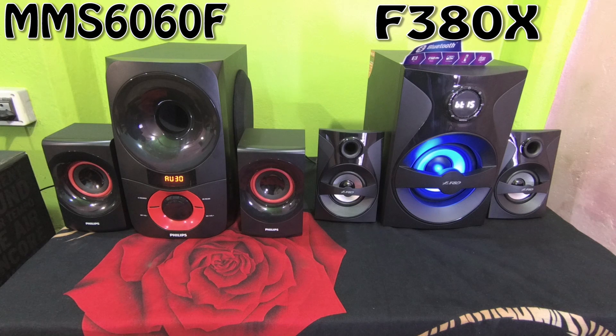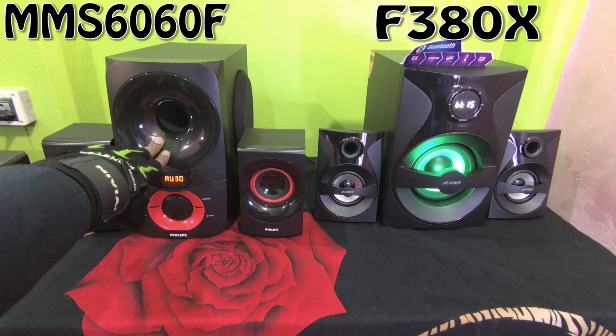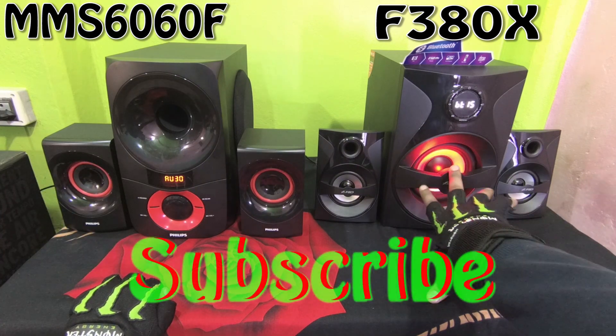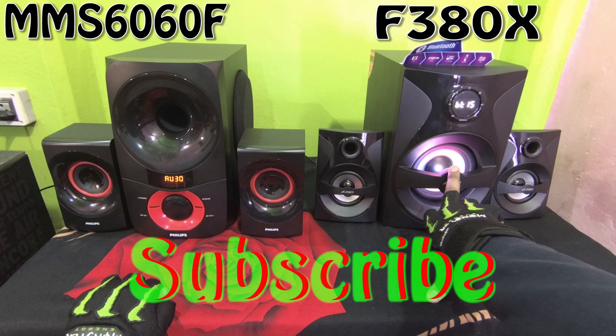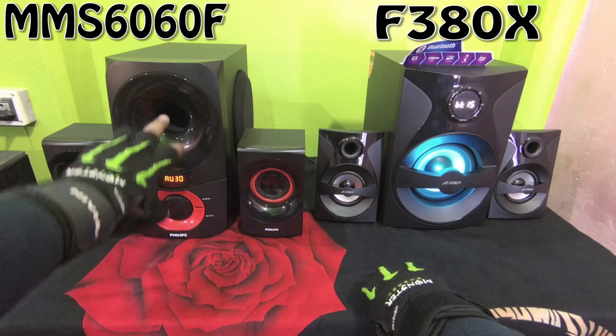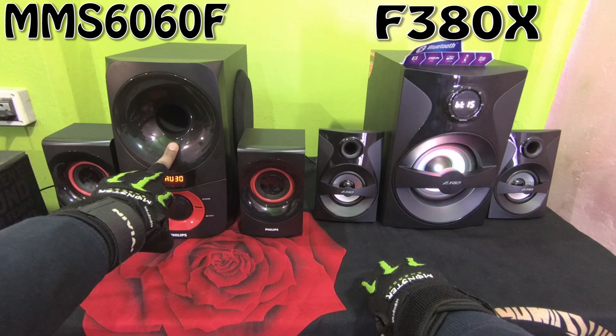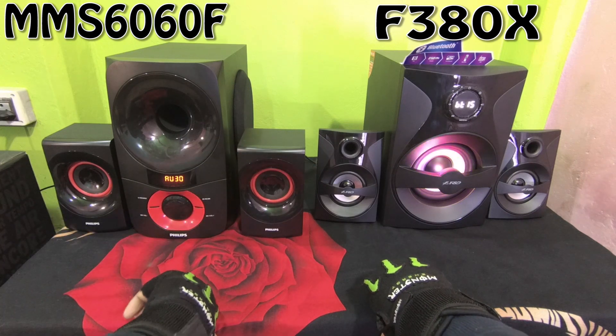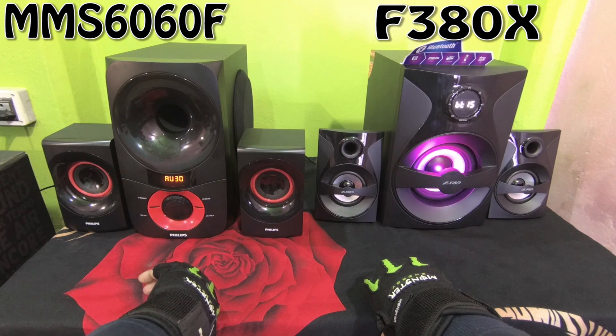Hello guys, welcome to Fight Club. Today in this video I am going to do a comparison between the Philips MMS 6060F and the FND F380X. This is a 2.1 speaker system that comes with a 5.25-inch subwoofer of 30 watt RMS, and the speaker output is 15 watt RMS, so the total output is 60 watt RMS.